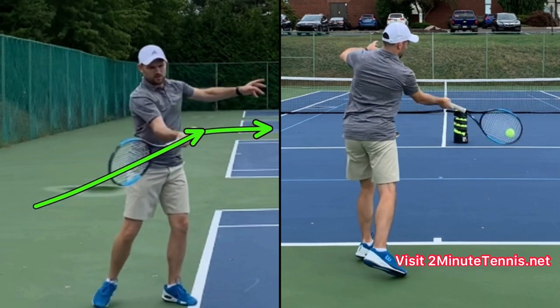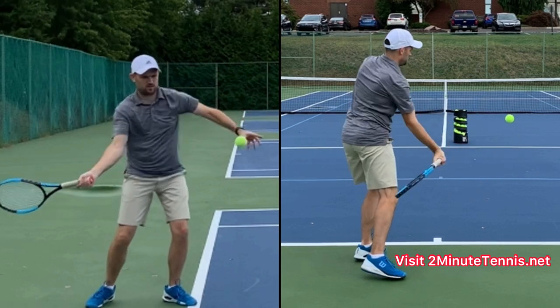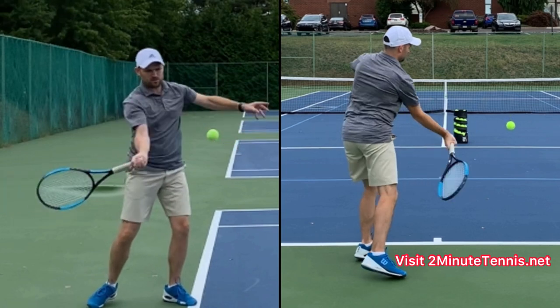If you're struggling with consistency and the ability to get topspin, make sure that you are closing your racket face from below contact and that you are swinging up.